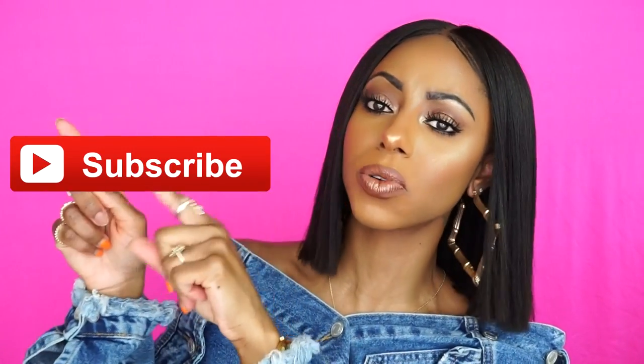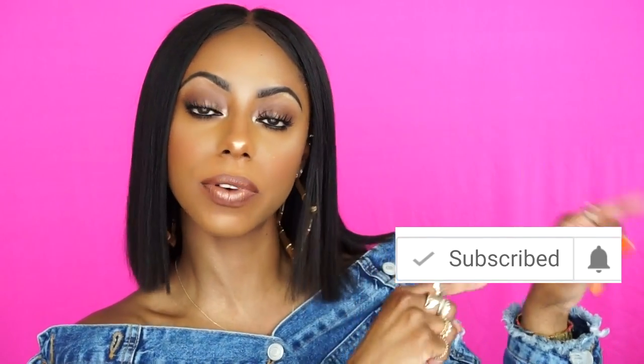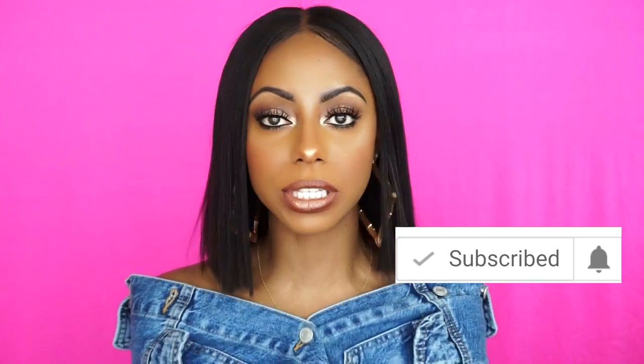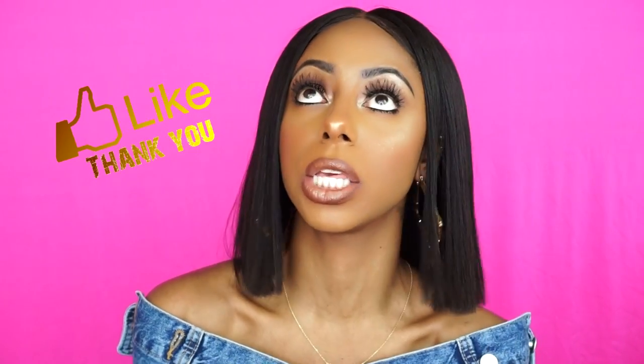But before I jump into the details about this glorious hair that I'm rocking, first make sure you subscribe to my channel right here. Hit that subscribe button so you don't miss out on more slaying. And then you can click over here to turn on your notifications so you're notified every time she posts a video. And if you just so happen to enjoy the video, why don't you just go hit the like button? It's free, it won't hurt you. If you love it, put a like on it. Now that all that's out of the way, let's dive into the video.